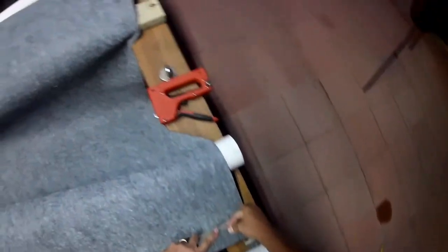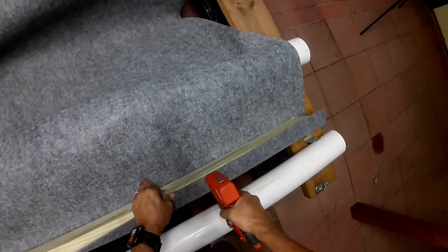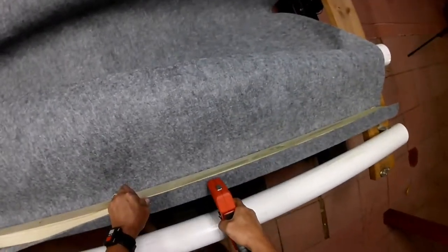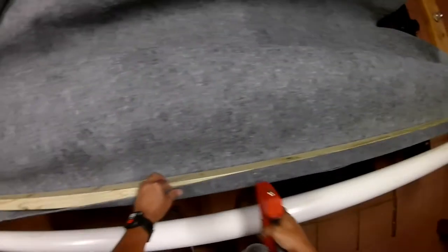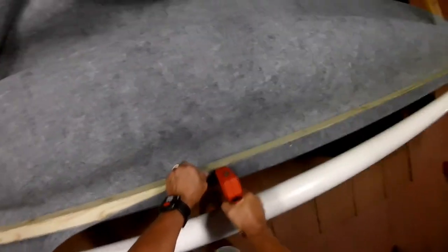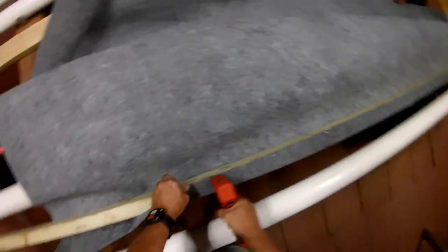I don't want to waste this so I'm going to go ahead and staple this here. I'm just going to follow the edge of this two by four. By the way, this is pressure treated lumber so it ought to last a long time. How long the carpet lasts is another question, but it's supposed to be outdoor carpet. I got this for about 18 bucks at Lowe's in the carpet section.